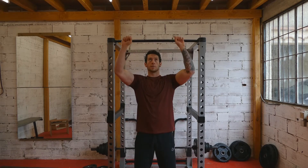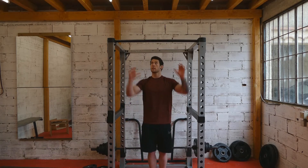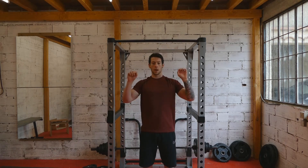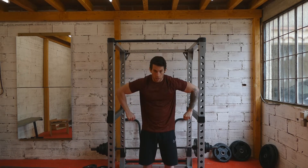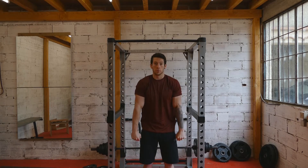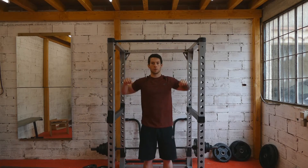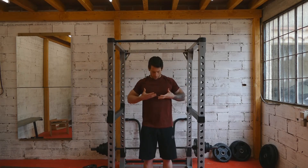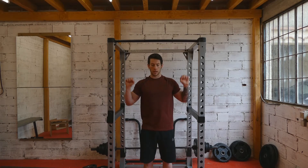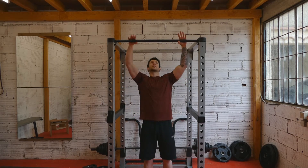It's very similar to a lat pulldown except the bar is above you. You're swinging and building up explosive strength, and learning how to get yourself up high enough — because with the muscle up you have to get high enough over the bar to move your elbows into position so you can push yourself up. If you don't get high enough, there's no way to get your elbows over. You need to be at the bar pretty much underneath your chest in order to spin your arms around and push yourself up.